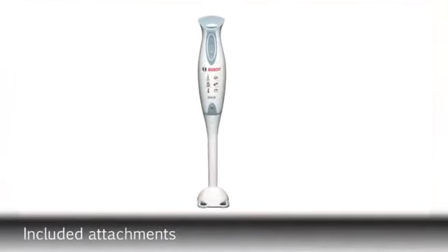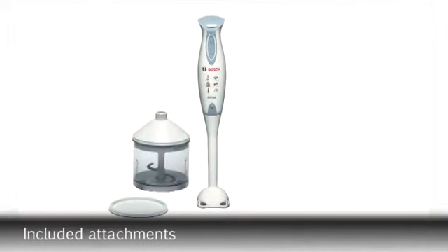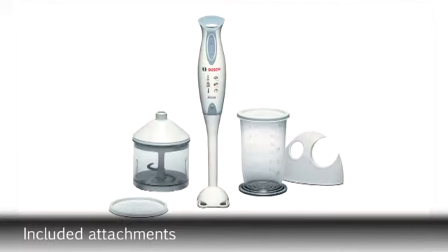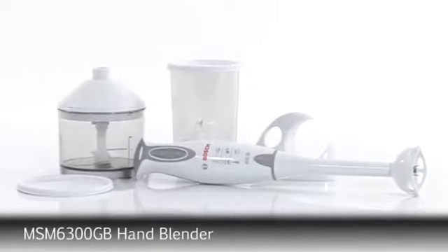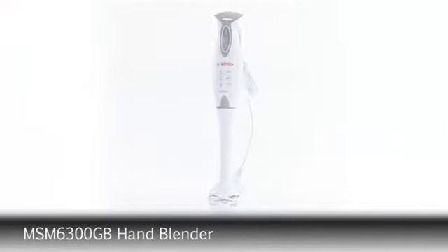Attachments included with the hand blender are a plastic foot with stainless steel blades, mini chopper, transparent mixing beaker with lid, and a wall mounting kit — perfect for saving space in your kitchen. The high quality MSM 6300 hand blender from Bosch.